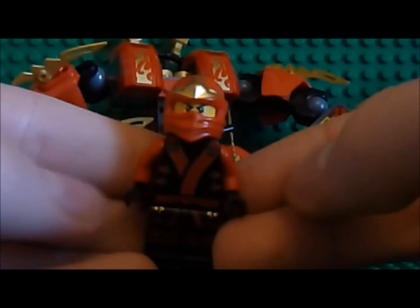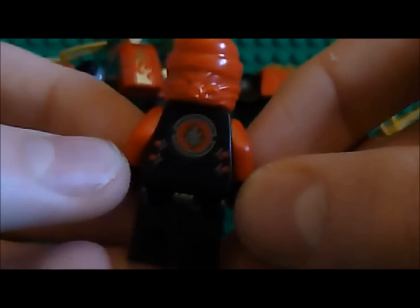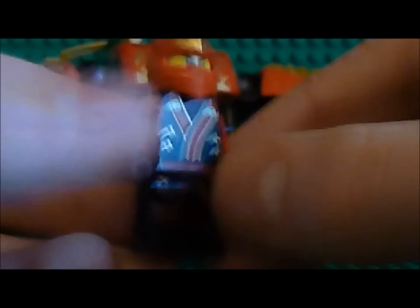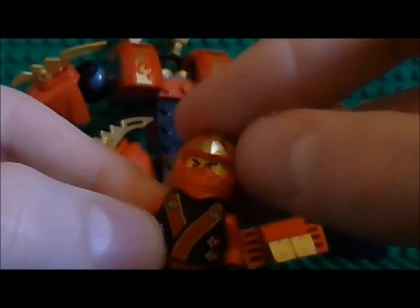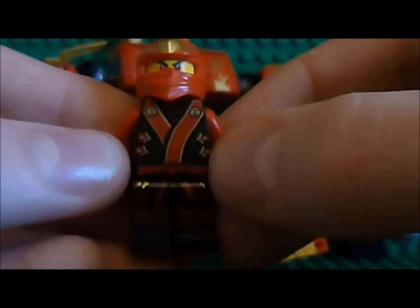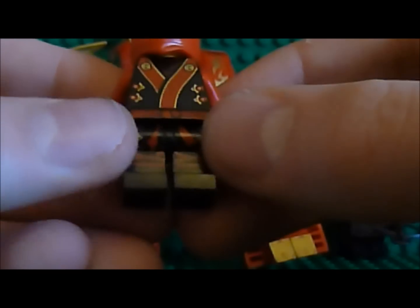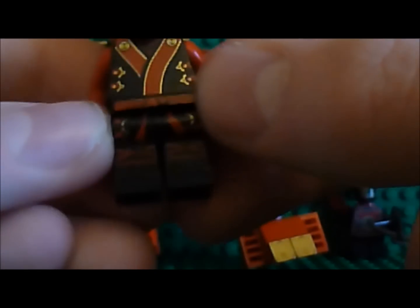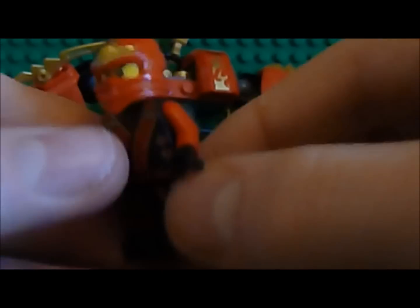So here is Kai. Just turn him around - he's got his Kai logo on the back, as he always does. Regular face - he's always had the same face. It's got front printing, some printing on the legs and torso. It's got the light red arms, which he changed from the dark ones from the Kai ZX. So Kai is good.